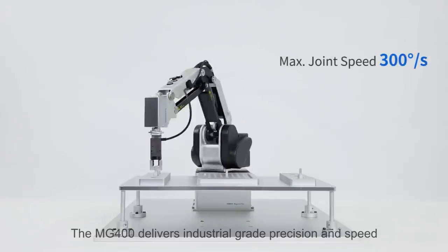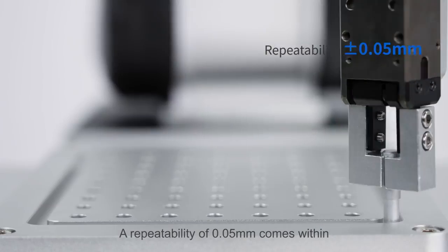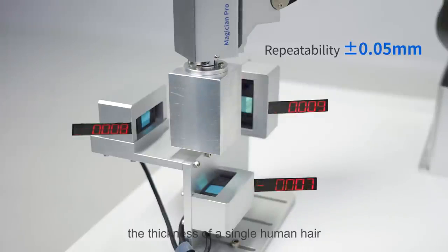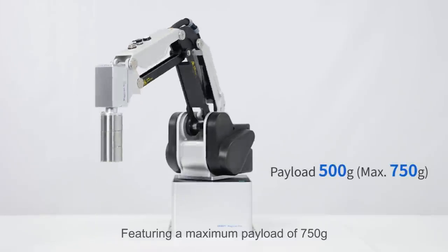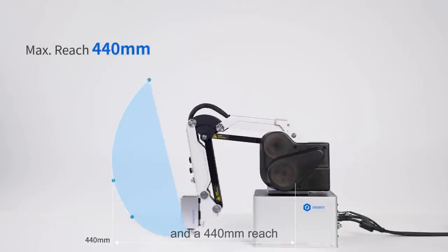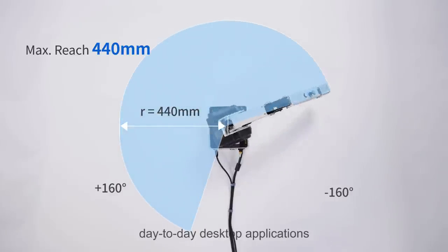The MG400 delivers industrial-grade precision and speed. A repeatability of 0.05 millimeters comes within the thickness of a single human hair. Featuring a maximum payload of 750 grams and a 440-millimeter reach, the MG400 can handle most day-to-day desktop applications.